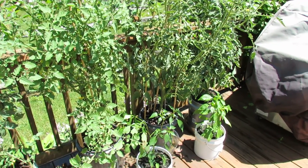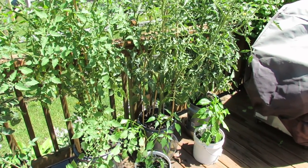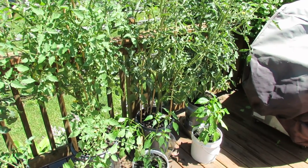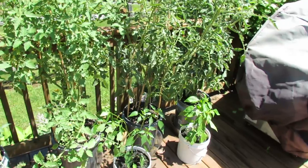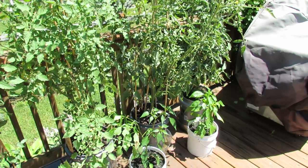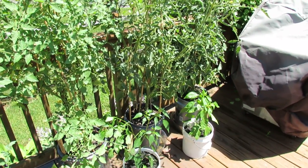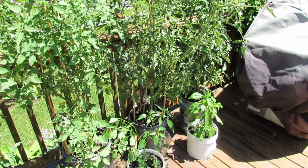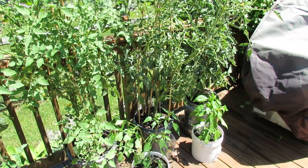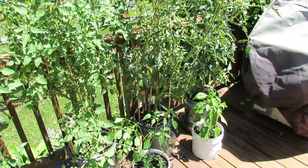Welcome to the Rusted Garden. Today I want to talk to you about when do you side dress container tomatoes, and what exactly is side dressing. Side dressing is when you take a fertilizer and essentially put it to the side of the plant on top of the soil. When it rains or you water it, the fertilizer gets wet and it pulls nutrients into the tomato root system.